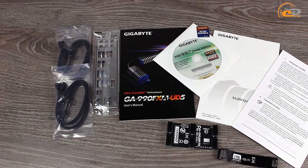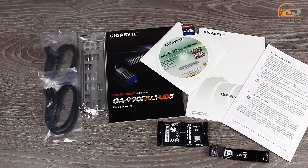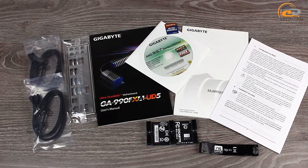The scope of delivery includes an interface board plug, four sets of cables, a software CD and user's guide, as well as nice bridge boards for 2-way and 3-way NVIDIA SLI.